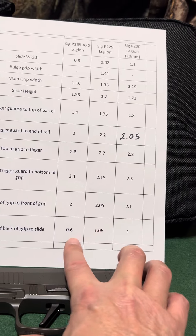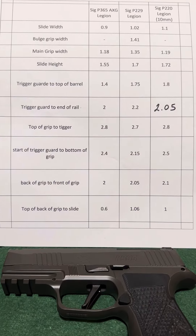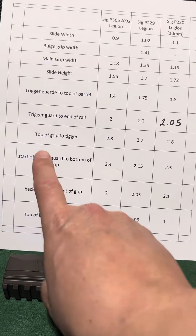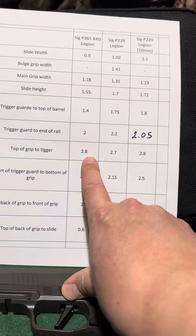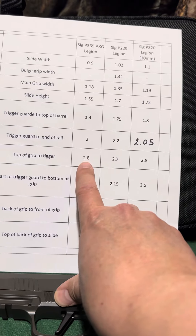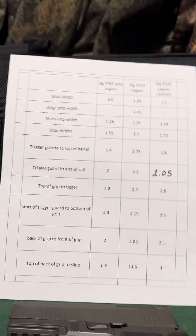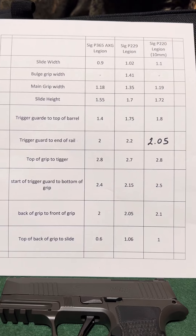That will definitely make a good bit of difference in accuracy if you're really looking for that. One thing that was interesting to me is that from the top of the grip to the trigger in double action, they're all about the same. And the AXG, since it's striker-fired, is always in double action. Look at some of these numbers and see what you think — we'll go through them a little bit.